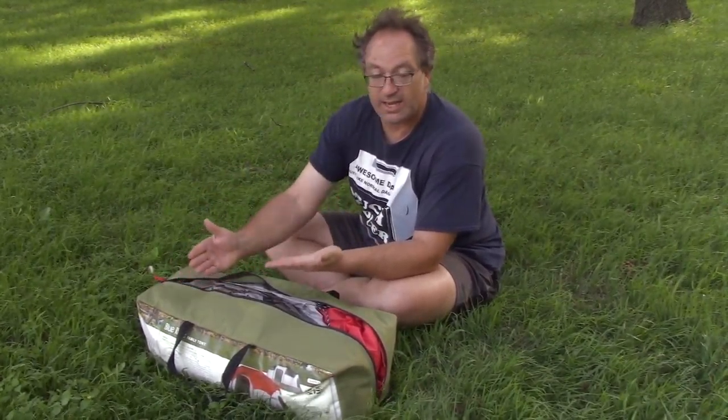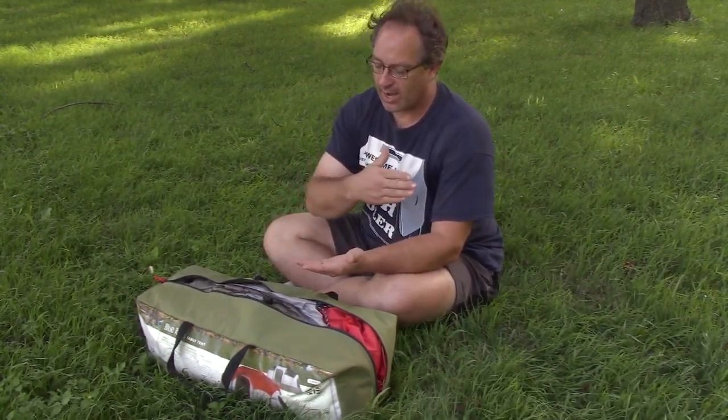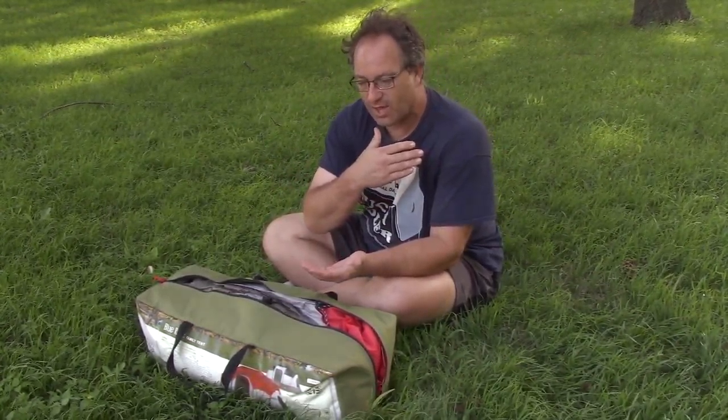Take an inventory at the end of the summer and at the beginning of the summer. That way, every time right before you go out on a camping trip, you're able to go through and confirm — I still have all 15 tent stakes I'm going to be needing, and I've got all the cooking mix that I need.